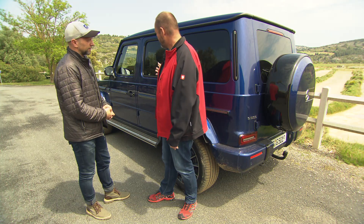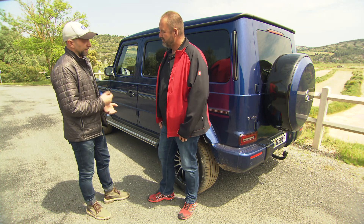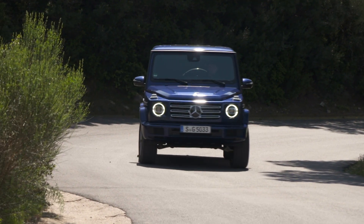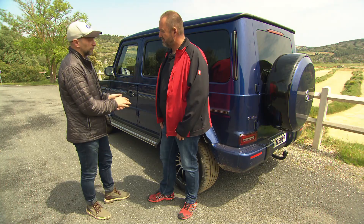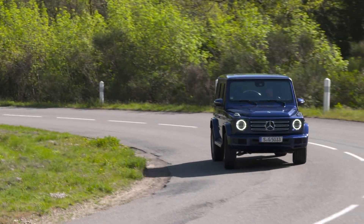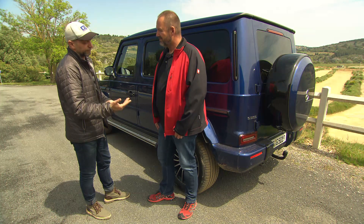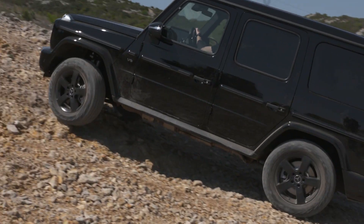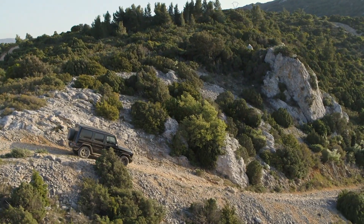Jan's favorite aspect of the drive is the new suspension setup. He loved old G-Wagons generation by generation, but with the new adaptive suspension setup, it's so much easier to drive on the streets. With different driving programs like Sport mode, you can corner on curvy mountain roads without worry. He confirms this is still a real G-Class.